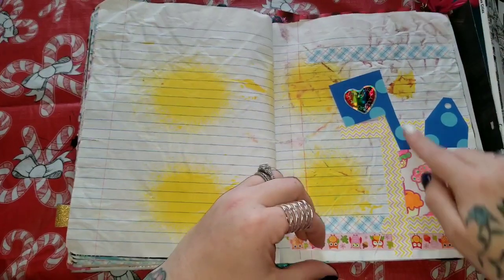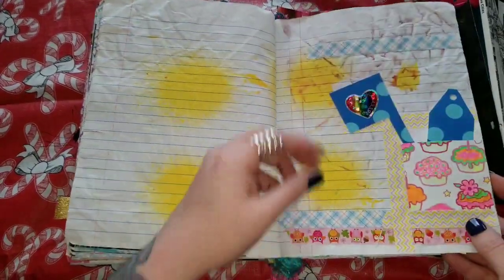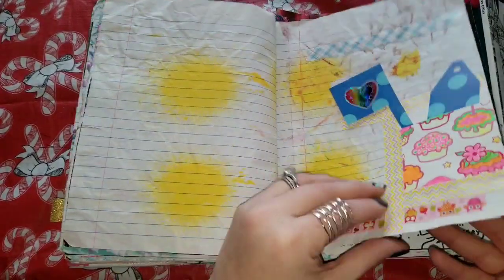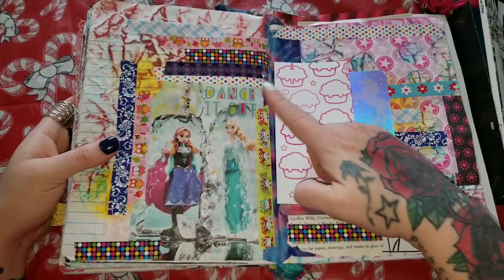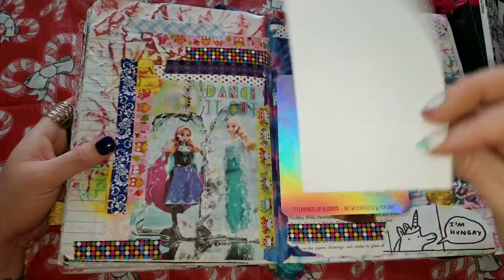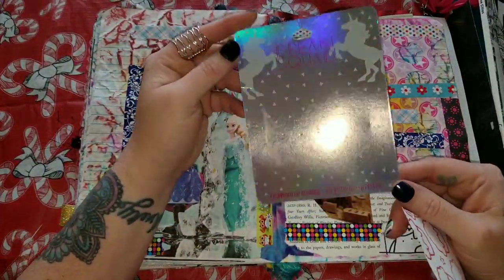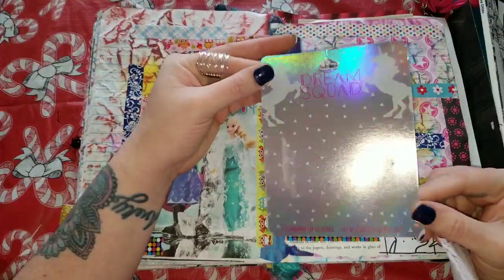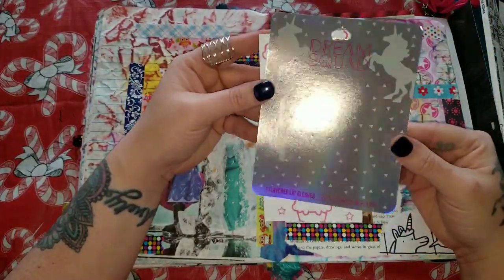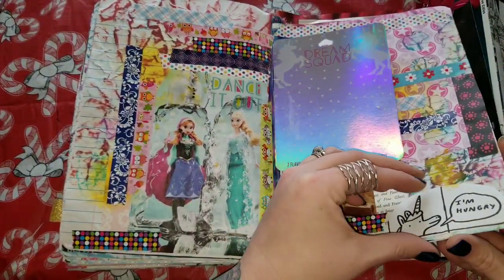My Parker was addicted to Blue's Clues, so this reminds me of: 'here's the mail, it never fails, it makes me want to wag my tail, when it comes I want to wail — mail!' Okay, please don't turn the video off. So here is some stickers that say 'Dance It Out,' I got some Elsa and some Anna going on. This is another piece of that coloring pad — this is 'Dream Squad,' seven flavored lip glosses came in here and I love this. This is definitely going to be made into something because I just can't throw stuff like this out.